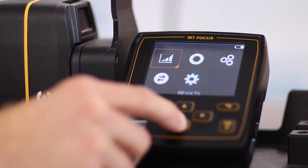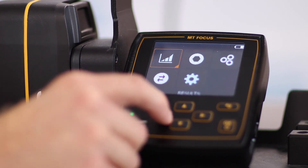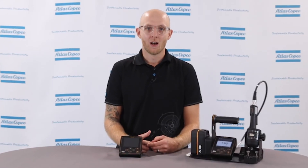This is all the different menu options on the MicroTorque Focus 6000 controller. I hope you've enjoyed this overview. If you have any questions, feel free to reach out to your Atlas Copco representative. Thanks for watching.